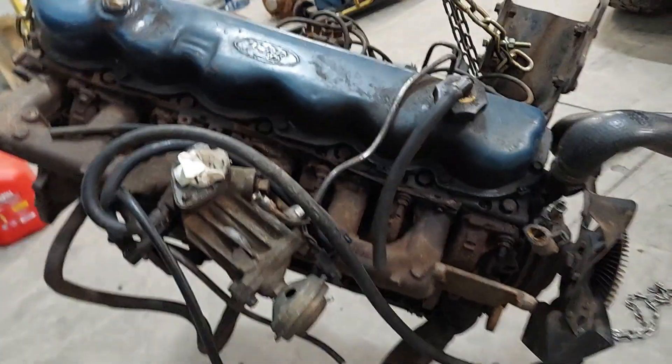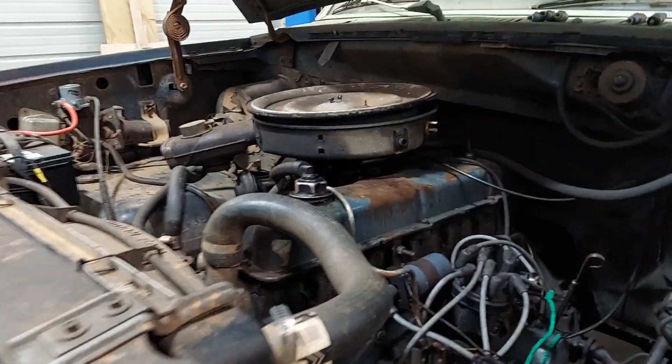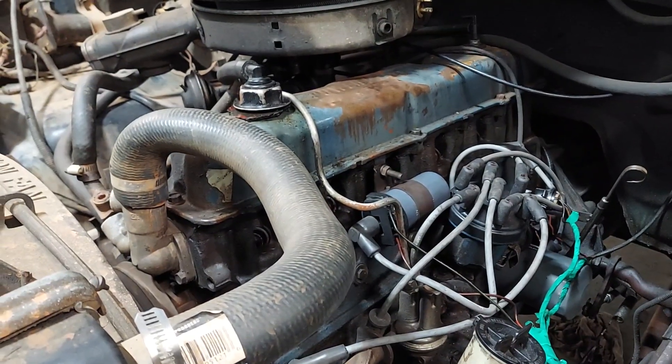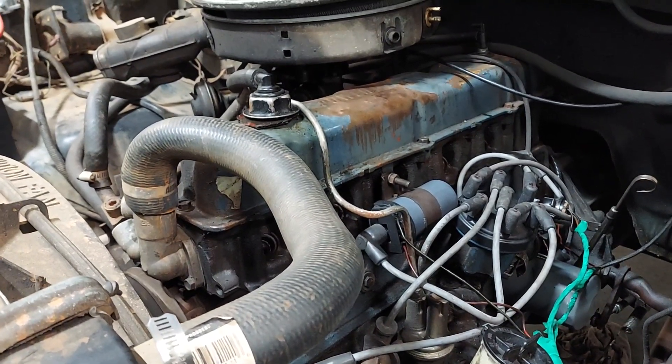It still has an EGR pipe on it — we're going to get rid of that. But yeah, this is our 300 straight six. We did a little compression test on this yesterday and cylinders one, two, and three have low compression. Cylinder one has no compression. The guy told me he thought the motor was worn out.